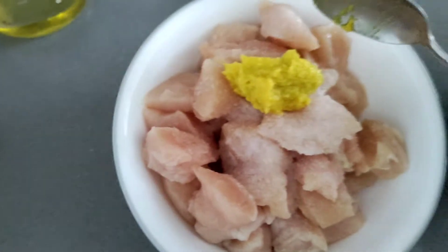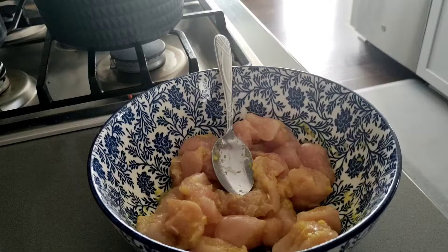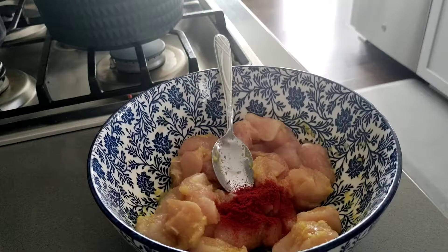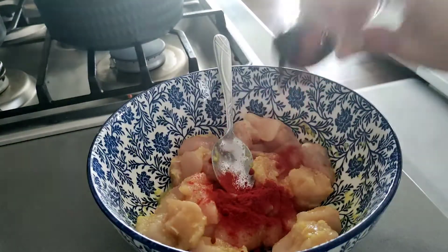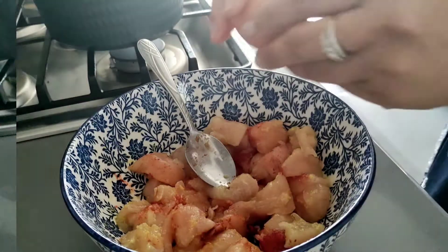I have taken one pound of boneless chicken. To that I have added salt, ginger-garlic paste, half a tablespoon of chili powder, a quarter teaspoon of paprika, and one whole egg. I marinate it and keep it for at least 30 minutes.